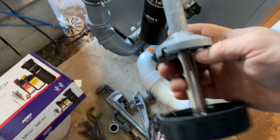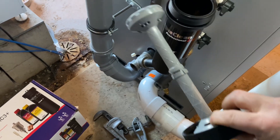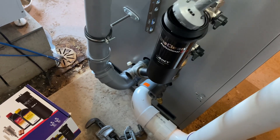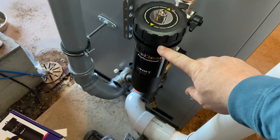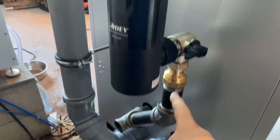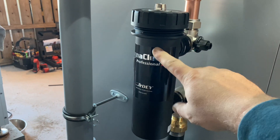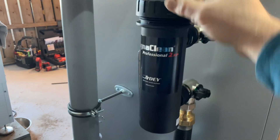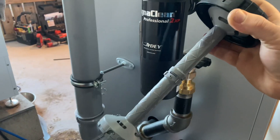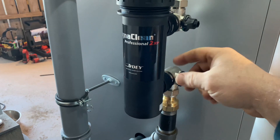Let me pull this part out to show you — that's a super powerful magnet underneath this plastic sleeve, the full length of that sleeve, about 10 to 12 inches long. It's immersed in the return water that goes into the filter canister. Water passes through and back out into the boiler, and anything magnetic is going to cling to that magnet. The plastic sleeve is there to make it easier to clean.